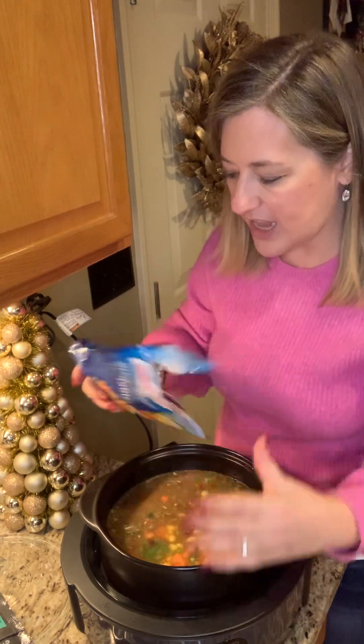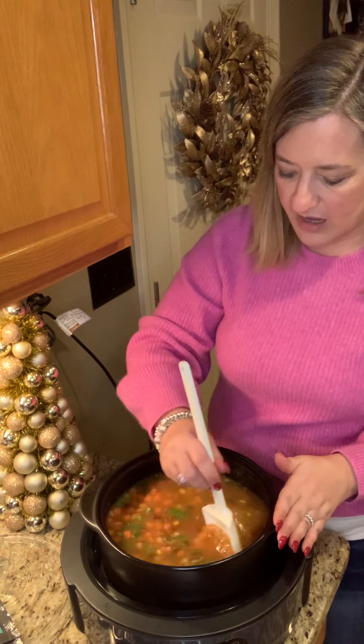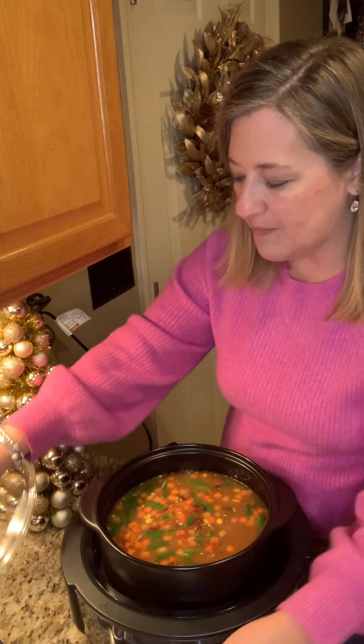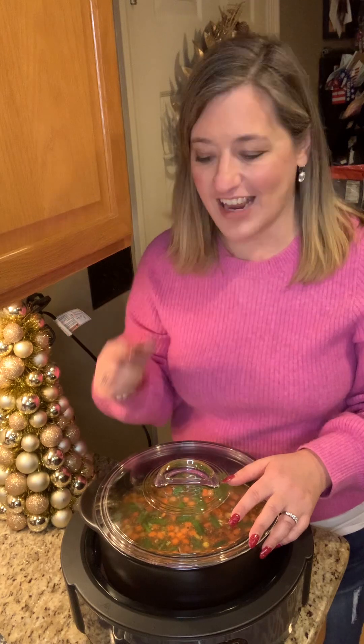Throw it all in there, stir it up nice, make sure everything gets mixed, and then just put the lid on and turn it on to low for about three hours and it should be nice and ready for dinner. How great is that? You can also cook it on high and get it going even faster.